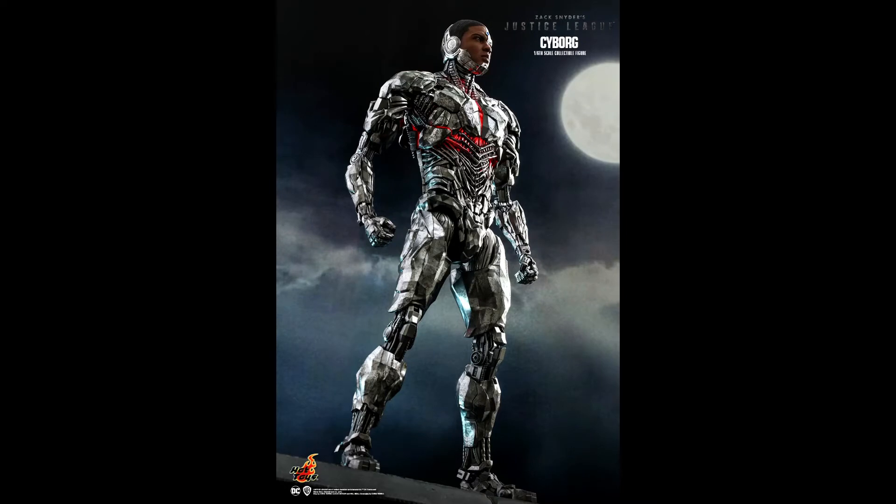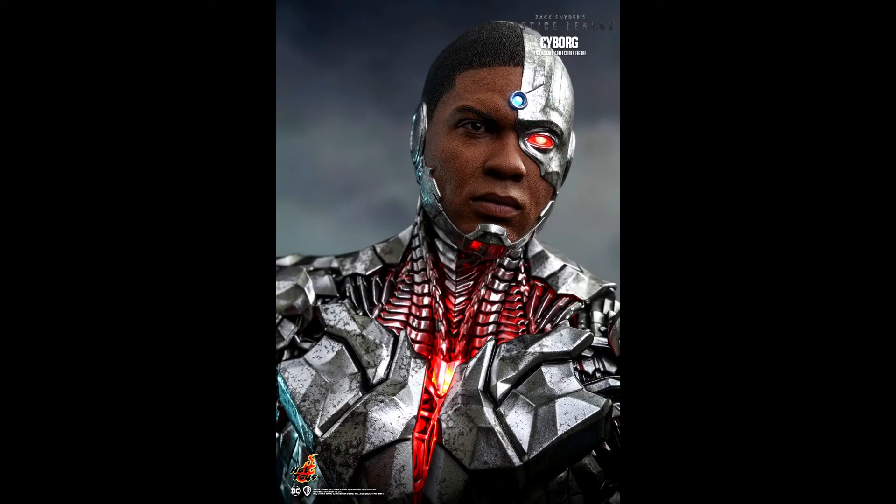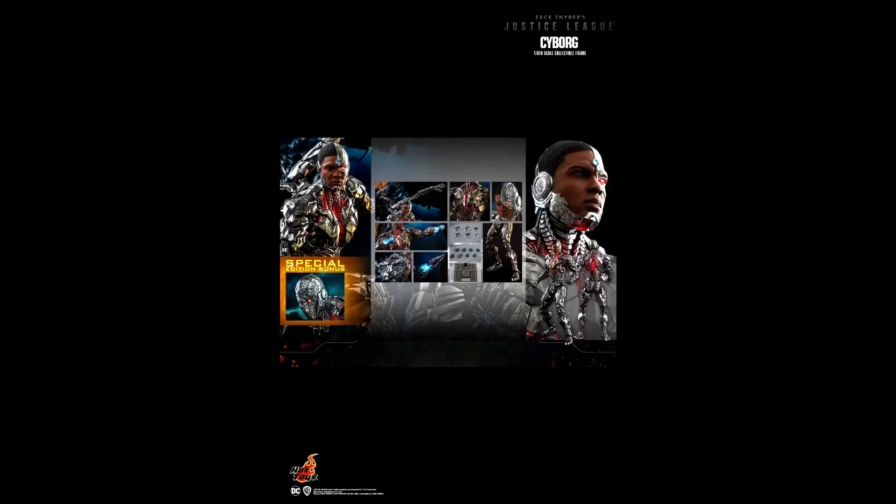Sticking with the Snyder Cut, this one is definitely my most anticipated figure this year — this is the Snyder Cut Cyborg. He will have the same base as the rest of the line, and I'm so happy this figure is finally being produced. Look at the face sculpt — they definitely went back and redid everything with a lot of love. I cannot wait for this figure to complete my Justice League lineup. I'm getting the special edition with the extra head, coming at the end of this year or beginning of next.